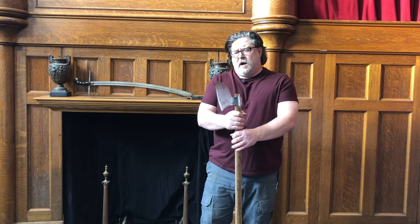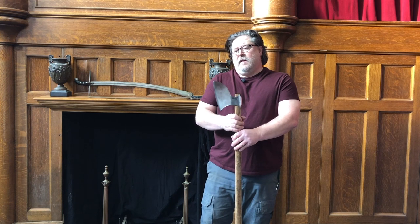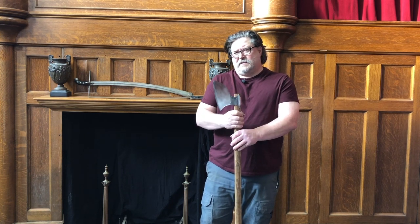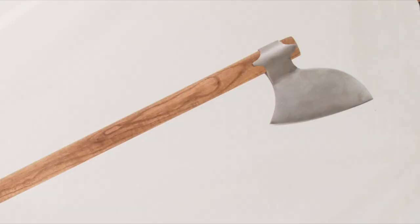But this is just a light, fast, vicious weapon. It has a wonderfully sharp edge to it — it can really cut. The cutting edge is only about six and three quarters of an inch, and you can just recognize the shape. A lot of people would think of this as being a kind of galloglass axe.